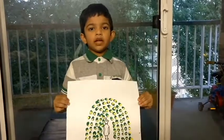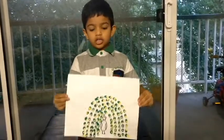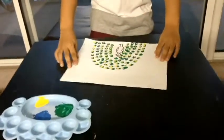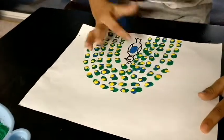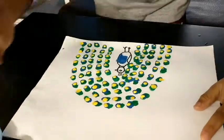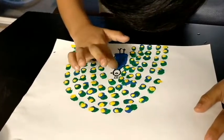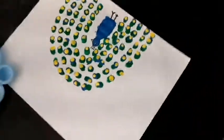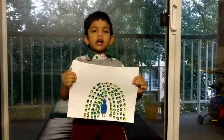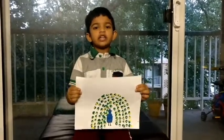I finished the feather painting. Now I will paint the body of the peacock. Now I finished the thumb painting of a peacock. Thank you.